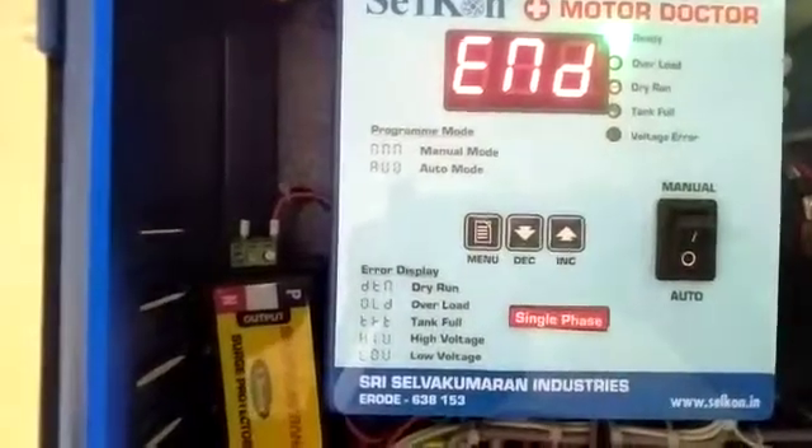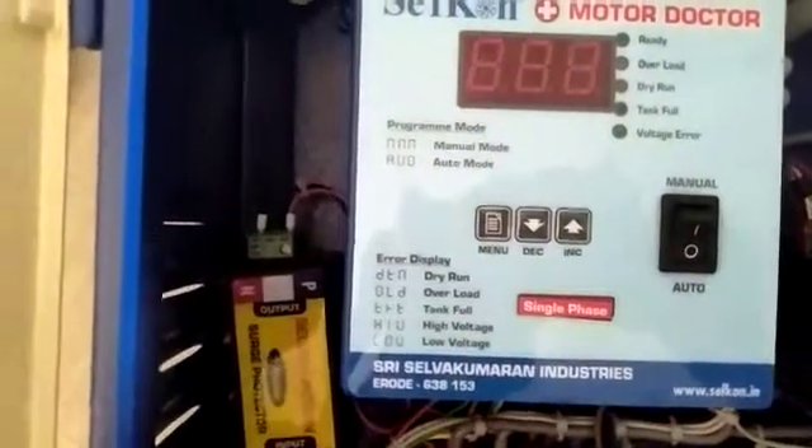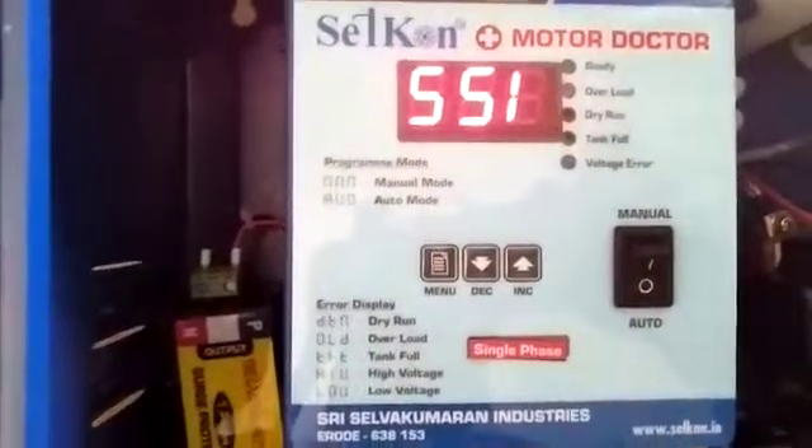Once it reaches 'END', the controller saves all the settings. Now you can switch off, then switch on again, and all the settings will be stored in the controller.